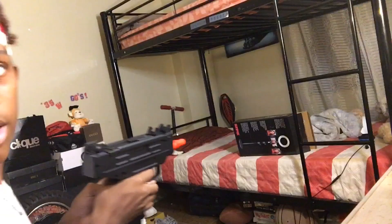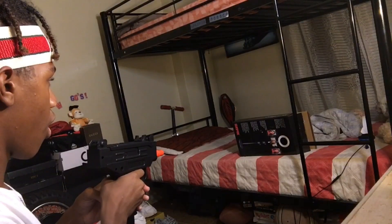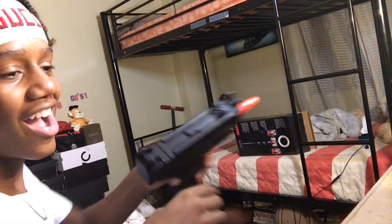I might as well sit down while I do it. Put it on fire. A BB just bounced off that and hit me right here. Yo, a BB just hit me right in my face — it didn't hurt but I can feel it stinging a little bit. Yo, this is exactly why I have like a hundred BBs all over my floor.